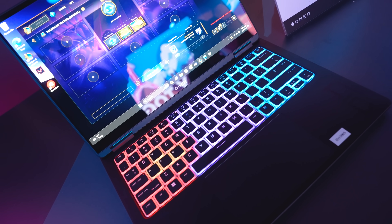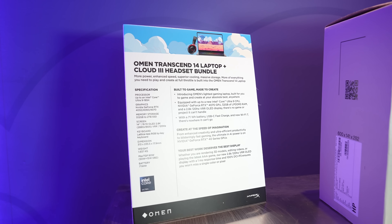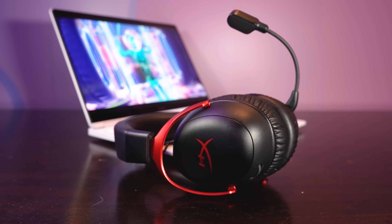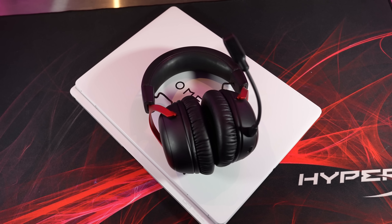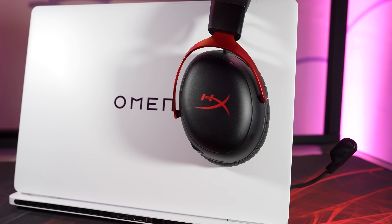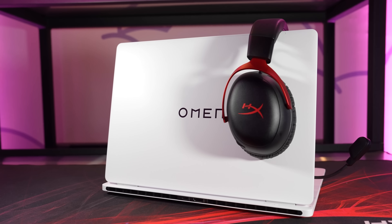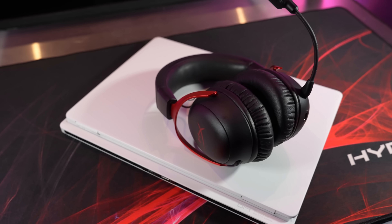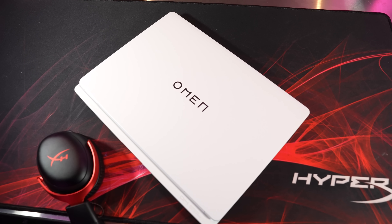This design lowers surface temps and means no need for side vents to blast your hands with hot air. You can get the Omen Transcend 14 as part of a HyperX bundle, which includes a pre-paired HyperX Cloud 3 wireless headset — they sound great for the price, and for me nothing beats a headset once you're playing a game. The headset is pre-paired at the factory, so you don't need Bluetooth or a USB dongle. It just seamlessly connects with an ultra low latency 2.4GHz connection with no setup menus or configuration, letting you start gaming out of the box.